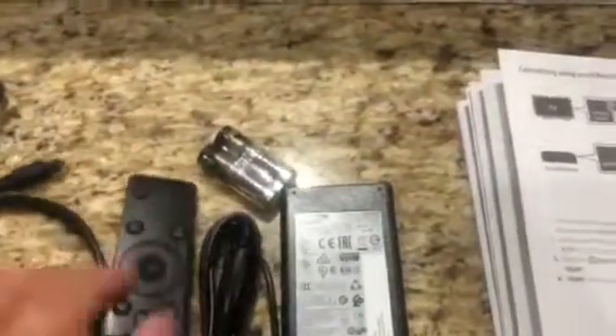The remote control it comes with requires two double-A batteries, and there are a ton of options to customize this soundbar. Once I hook it up to my TV, I'll definitely share some of the different highlights with you guys.